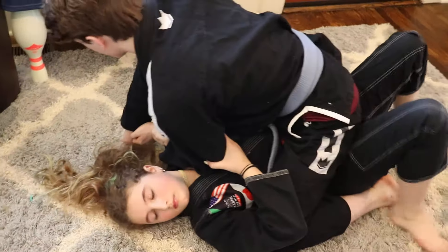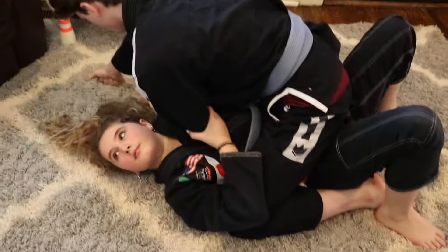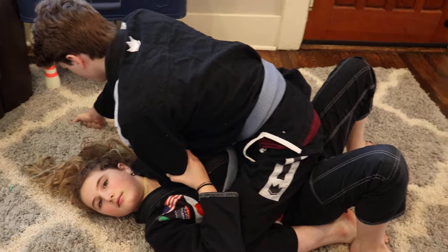She is going to lobster claw her elbow so that Adam can't remove his arm. She is going to trap the same side foot. She is going to look at a 45 degree angle and bridge her hips really high up to the ceiling, knocking Adam off.